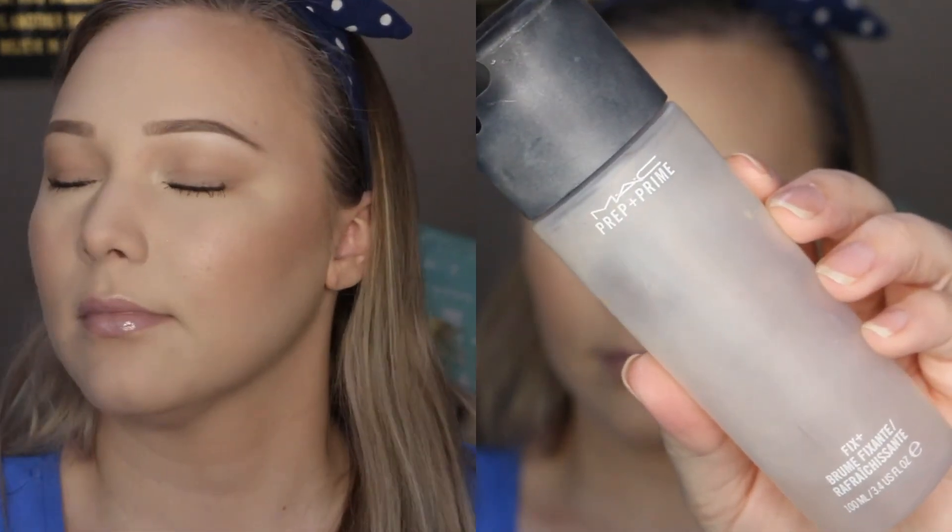The GlamGlow gloss is just a clear gloss so it won't add any color, but it has a really nice shine. I'm finishing everything off with a little bit of MAC Fix Plus to set everything. That completes the look — I really hope you guys enjoyed it! Be sure to give it a thumbs up, subscribe if you aren't already, and I'll see you all in my next one!